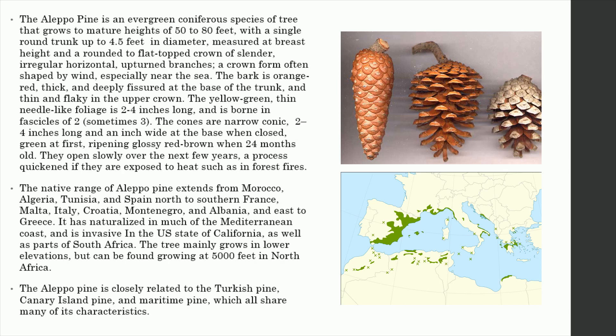The native range of Aleppo pine extends from Morocco, Algeria, Tunisia, and Spain north to southern France, Malta, Italy, Croatia, Montenegro, and Albania, and east to Greece. It has naturalized in much of the Mediterranean coast, and is invasive in the U.S. state of California, as well as parts of South Africa.